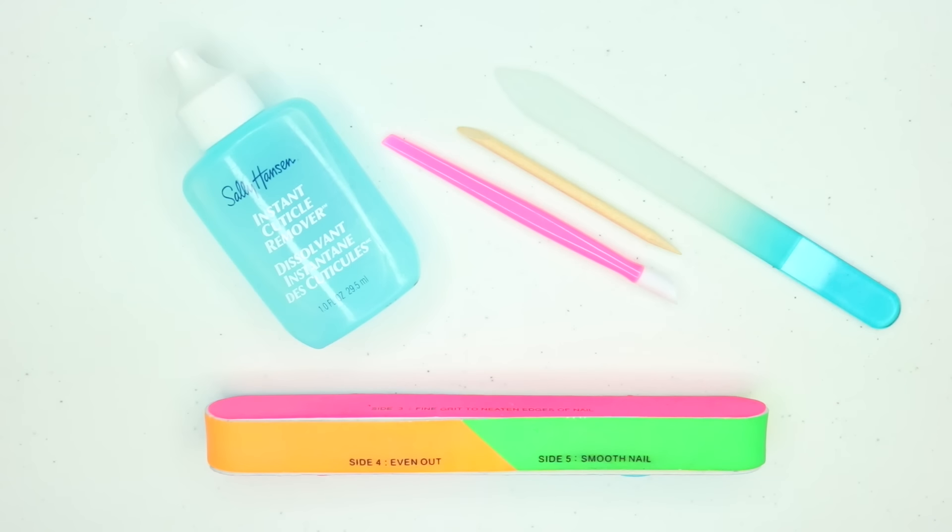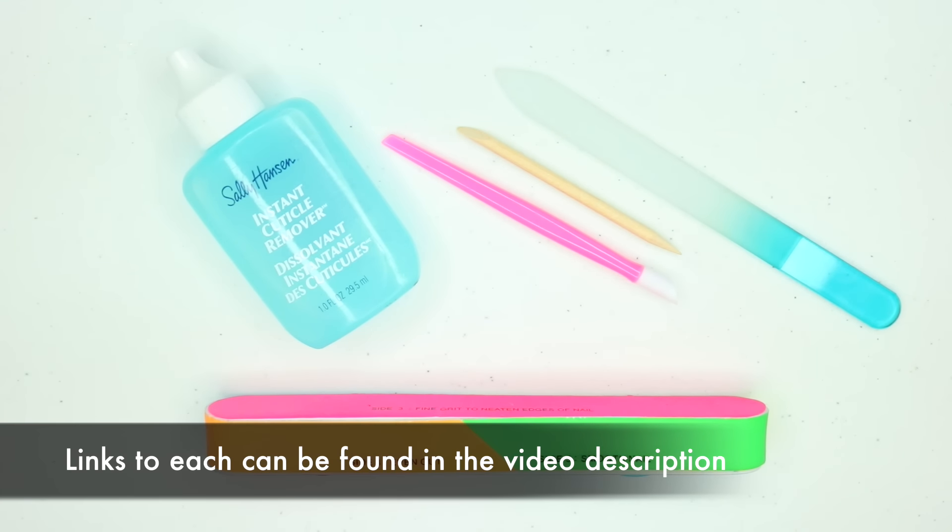Let's dive into mastering your solids application. Before we get started, I just wanted to take a minute to share some of the things I do to prep my nails before I apply my Color Street. I think this is really important, especially if you're going to be using solids, because solids are kind of like that little black dress — they just kind of show everything.